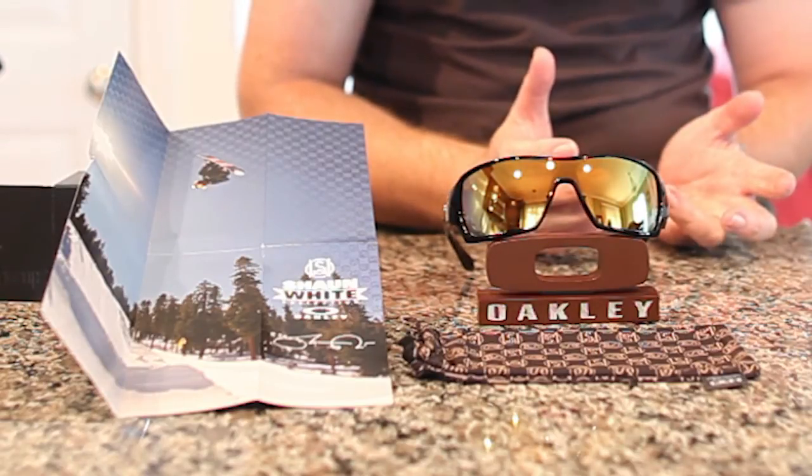Specifically it's the Shaun White edition. And I really loved it since I saw the first picture of it. Someone posted a promo picture, and it was really the only thing that caught my eye recently, because I haven't liked a whole lot that's coming out, but this one really caught my eye.